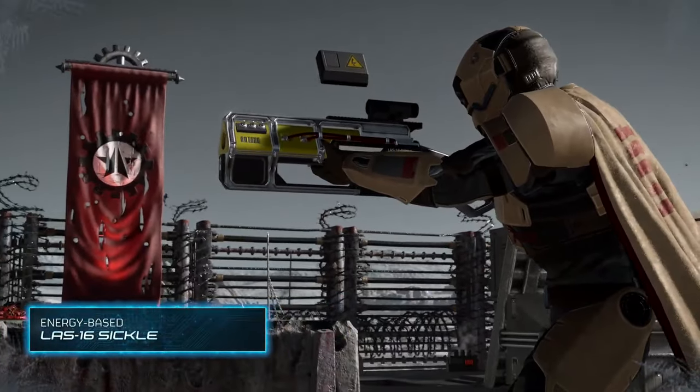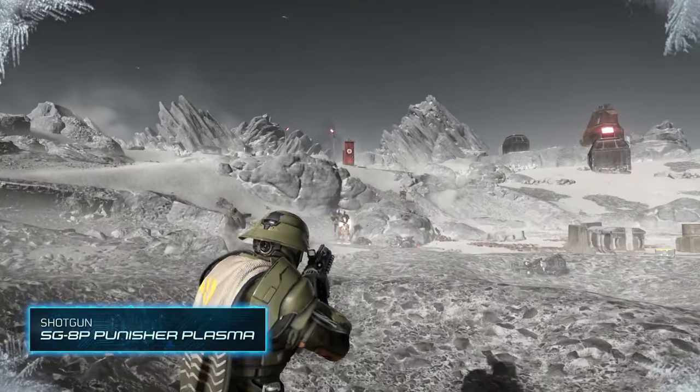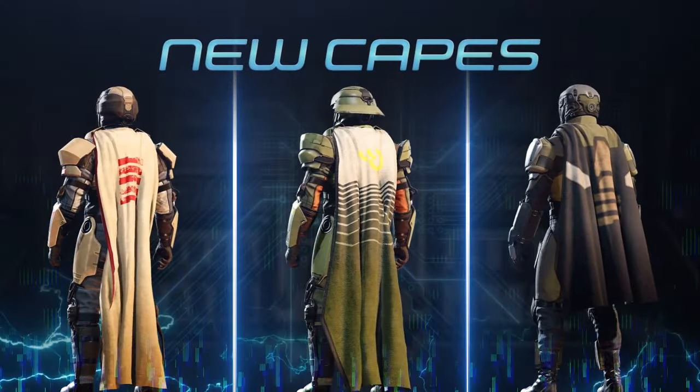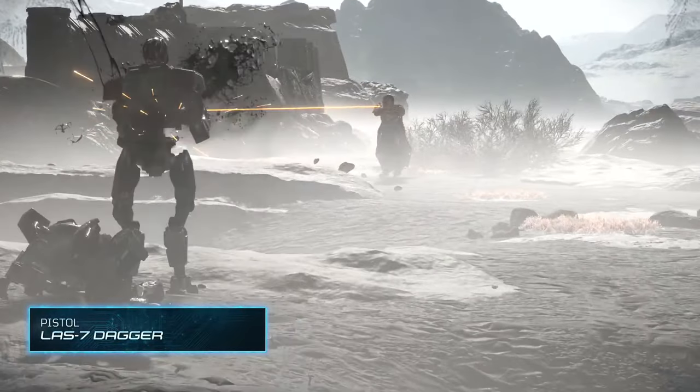We have a first look at new weapons, armor, and much more coming to the game. Cutting Edge Warbond features lightning-spitting guns, experimental armors, and new emotes — this is coming from Catherine Baskin, social media and community manager over at Arrowhead Game Studios.